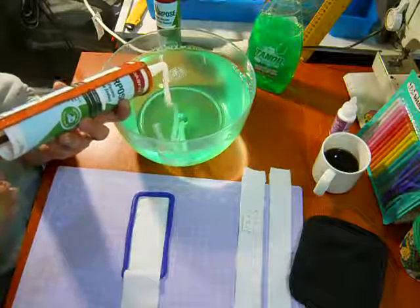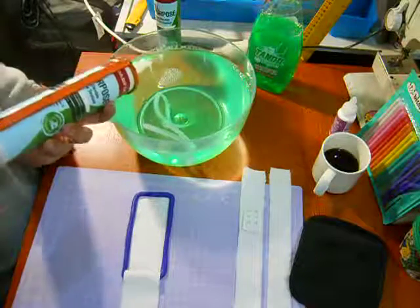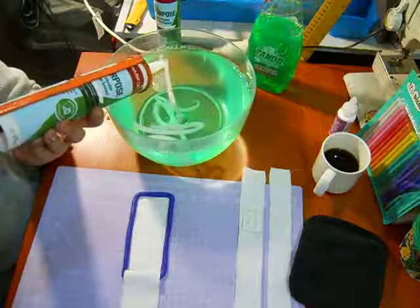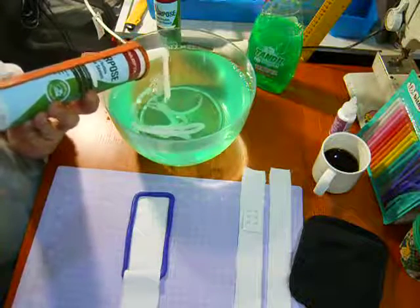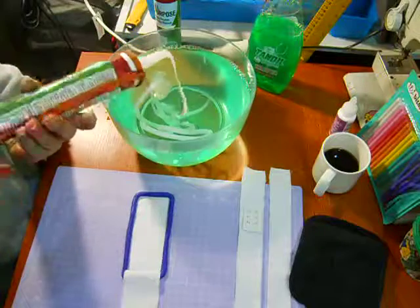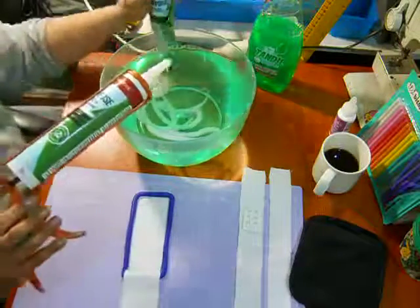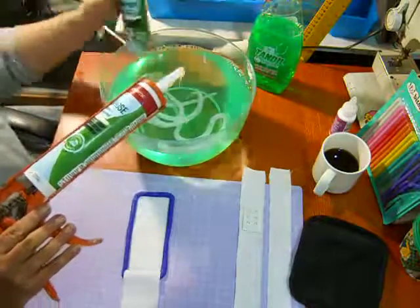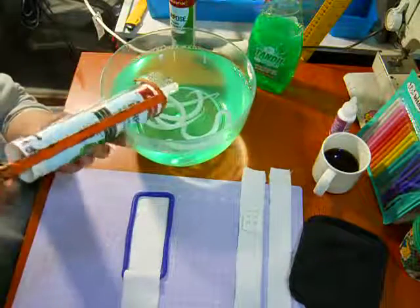I'm gonna pump in just enough for what I need — hopefully. You need to cut a pretty big hole, otherwise you'll be here forever. I'm gonna need a little more than that, but it's better to have too much than not enough. When you go to cut, first you have to cut this part off, then cut a big hole — don't be like me.